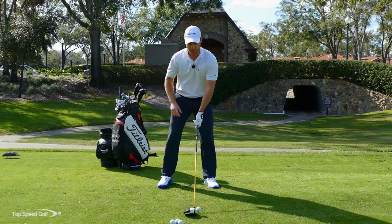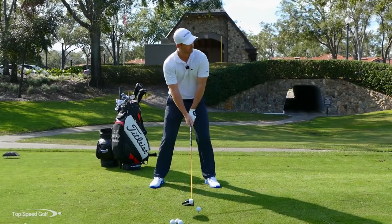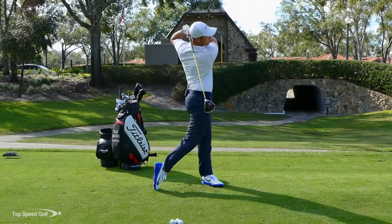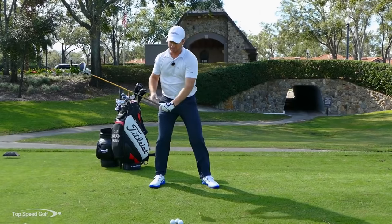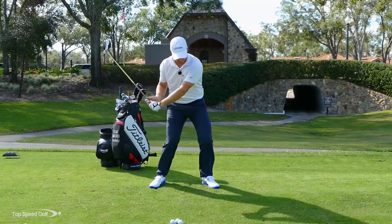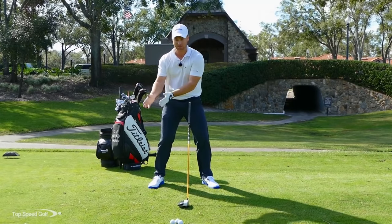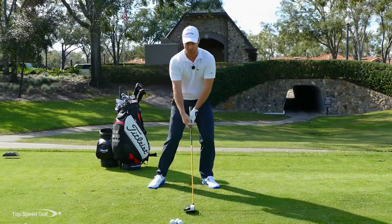Let me go ahead and hit one here the correct way. I got that lag, and then I got that to release out in front. In the slap version, I was pushing with the hands and wrists so the club head outraced my hands and got really unstable.